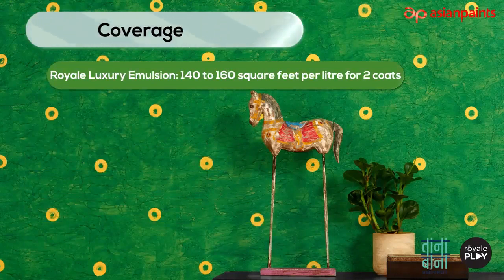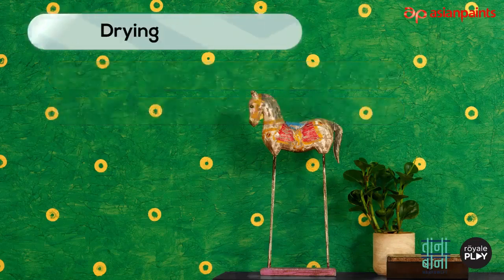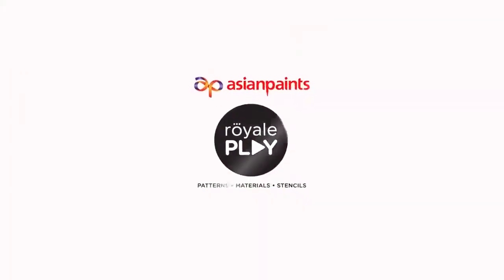Coverage: Royale Luxury Emulsion — 140 to 160 square feet per litre for 2 coats. Royale Play — 100 square feet per litre for 1 coat. Drying time: Royale Luxury Emulsion — 3 to 4 hours for each coat. Royale Play — 8 to 12 hours or overnight.